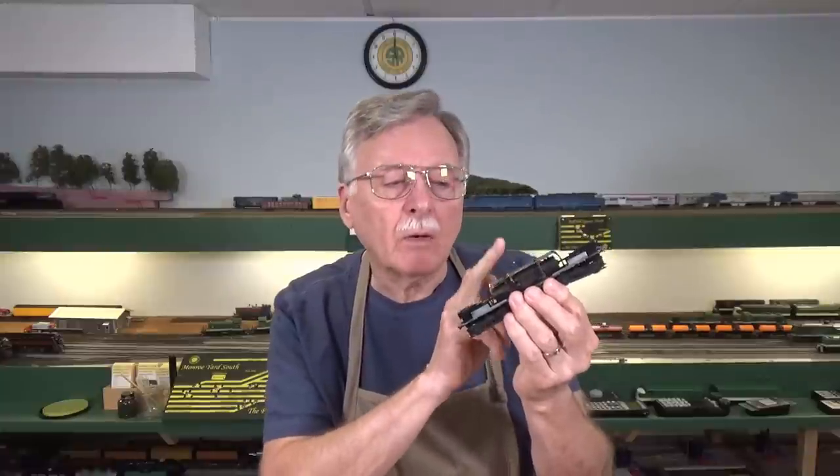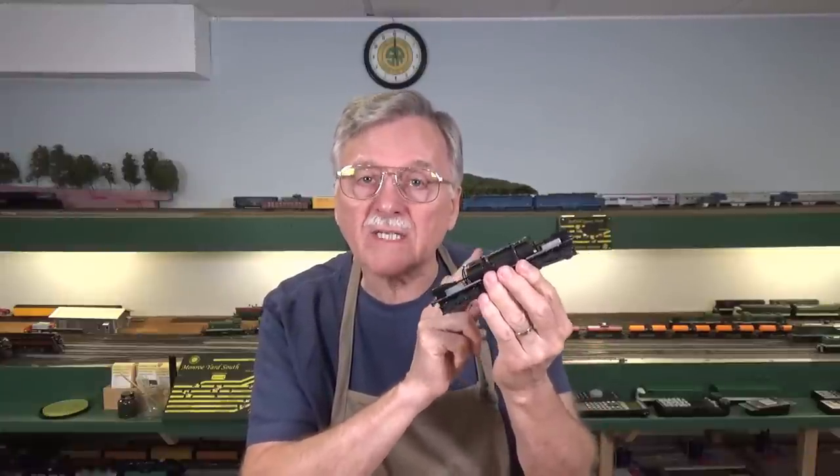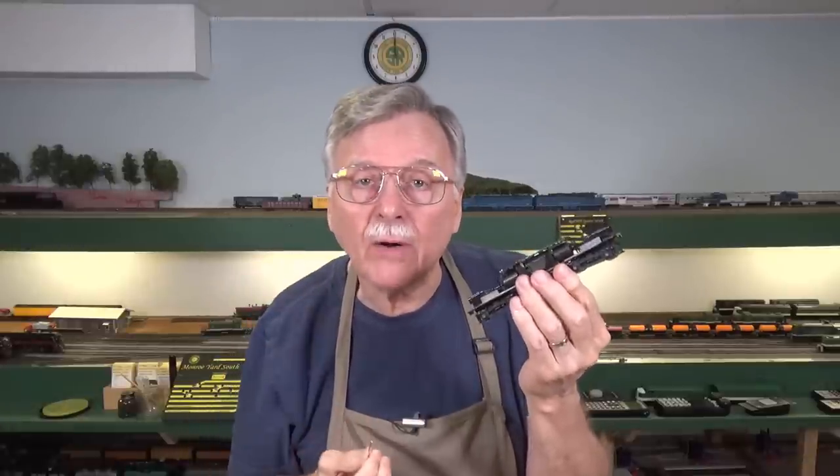Hi, I'm Larry Puckett, the DCC guy. Today we're going to pick up where we left off last week where we installed a decoder in this Atlas RS3 locomotive. What we're going to do today is add a headlight using this tiny surface mount LED. So let's go ahead and get started.